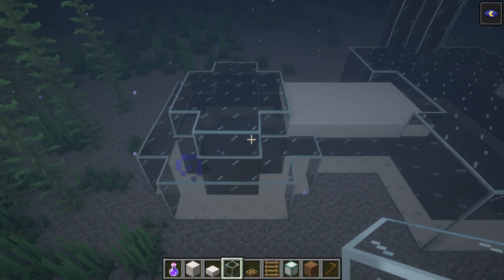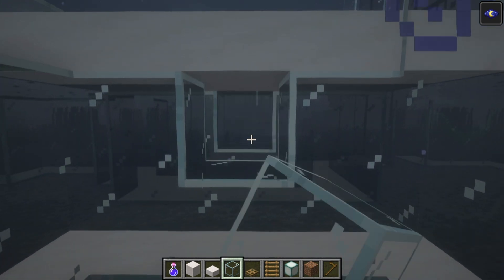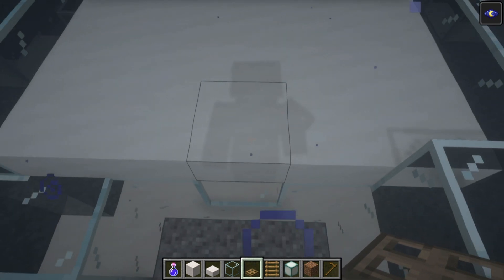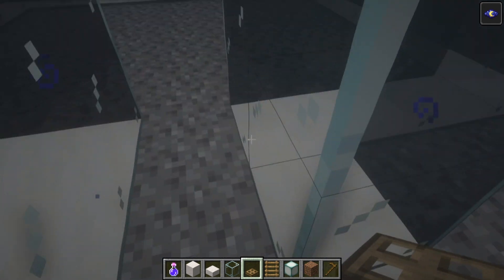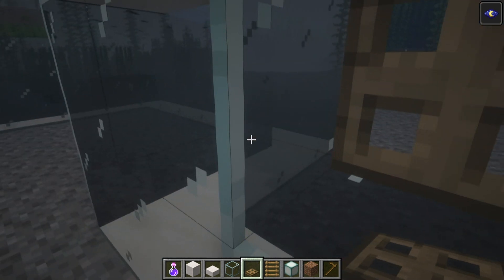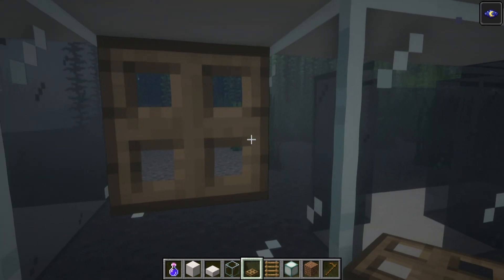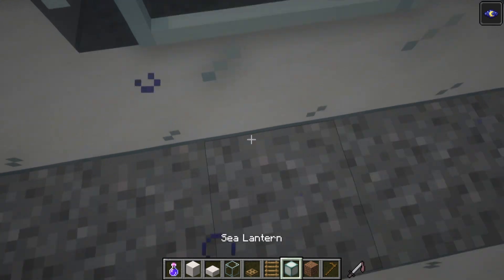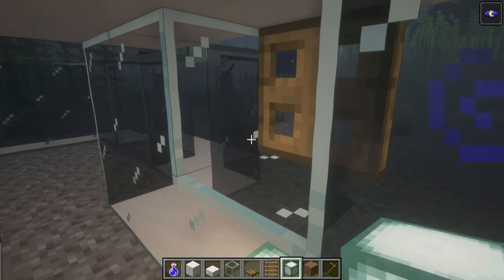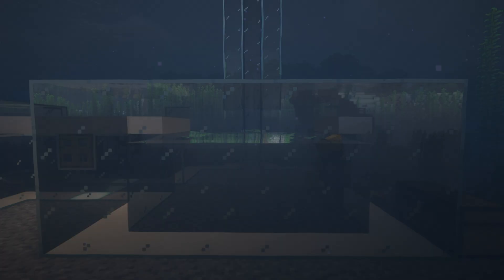Once that's done, we can add a nice design detail. The tunnel that joins the left and right sides of the build together — I like to treat it like port holes on a ship, so you can flip them down and take a look outside of your house. I'd also recommend placing sea lanterns underneath these port holes, which makes a nice little difference.